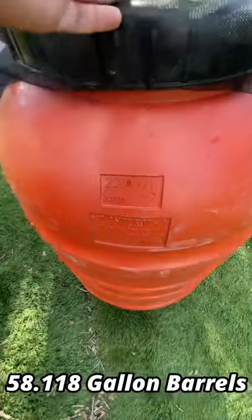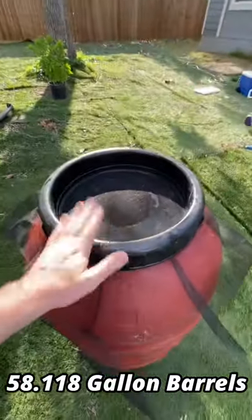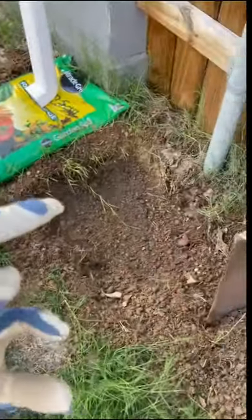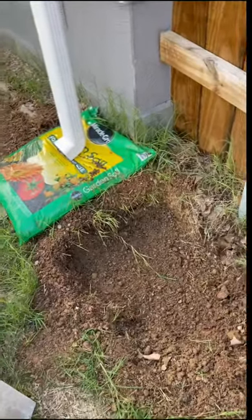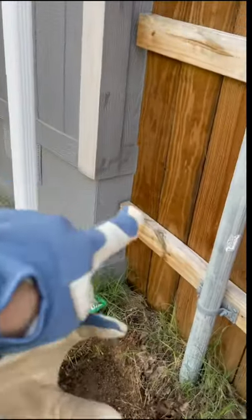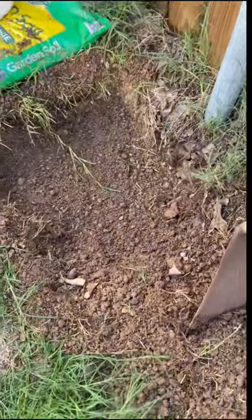220 liters. Now we just have to get the downspout and get these on cinder blocks. We're digging out a level hole so we can stand the cinder blocks upright and place the water barrel on top, so that we can get something underneath to collect the water when it dispenses. It's easily accessible to our gutter here.